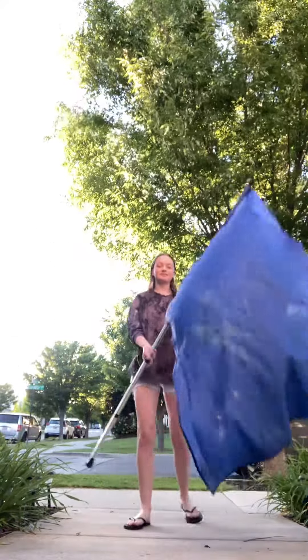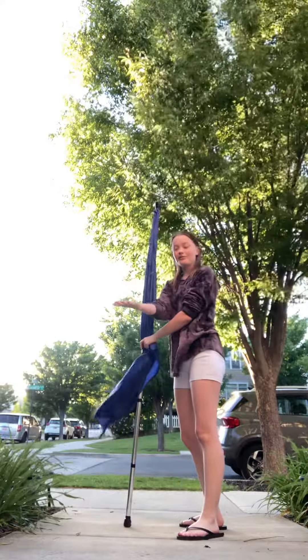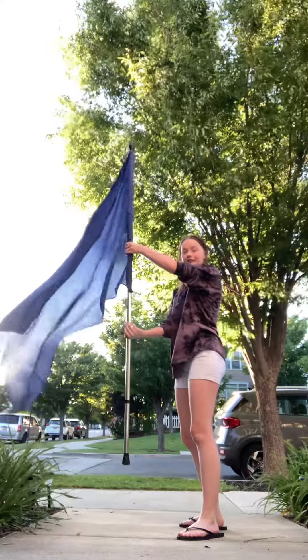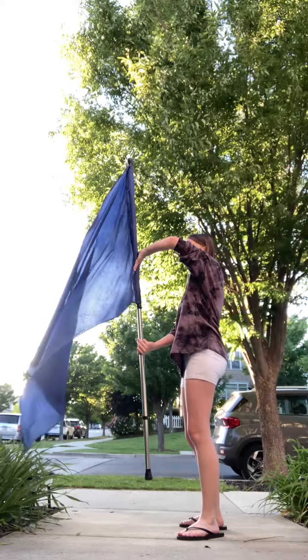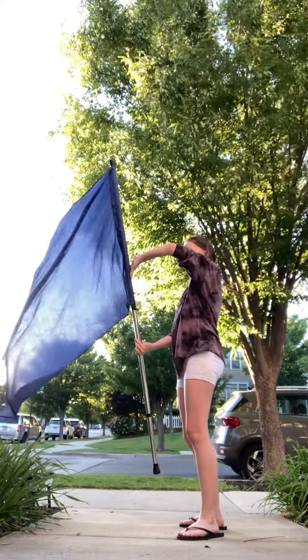Alright, for a J toss, your right hand is going to be in a money hand, which is your palm up. It's going to be on the first tier right there. Your left hand is going to be thumb facing down, about a hand into the pole.